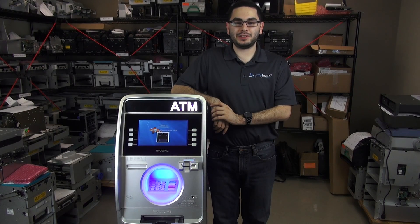Hello, my name is Ashrock. Today I'll be showing you how to configure your ATM to connect wirelessly to the ATM processor WorldPay using your new ATM Trader.